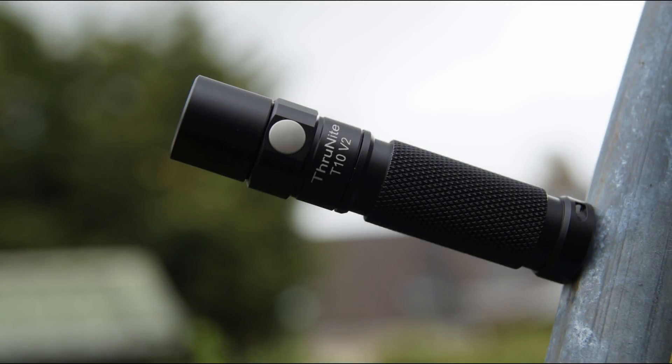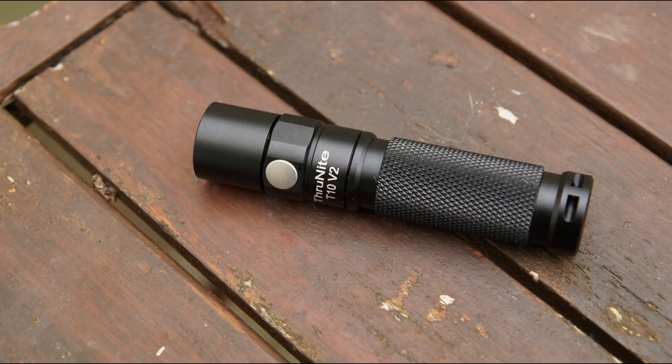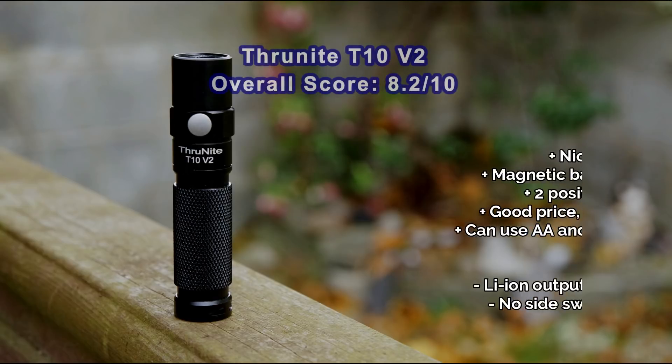A few thoughts on the T10 V2 — quite a nice little torch. This is a cost-effective pocket torch which will work well for a lot of people. There are a few things I'd like to see tweaked. The first is the clip — just adjust the position so that it contacts the body or almost contacts it.